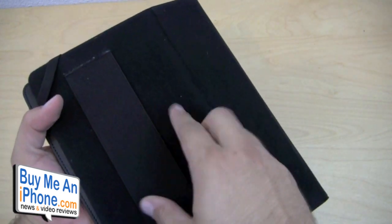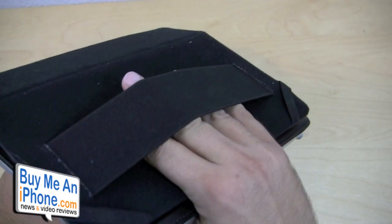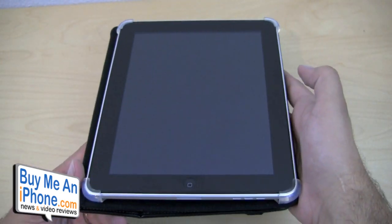It also has this piece right here, so if you're already holding it in your hand, you can put your hand through there to get a little extra grip and make sure you don't drop it while you're using and playing with your iPad.